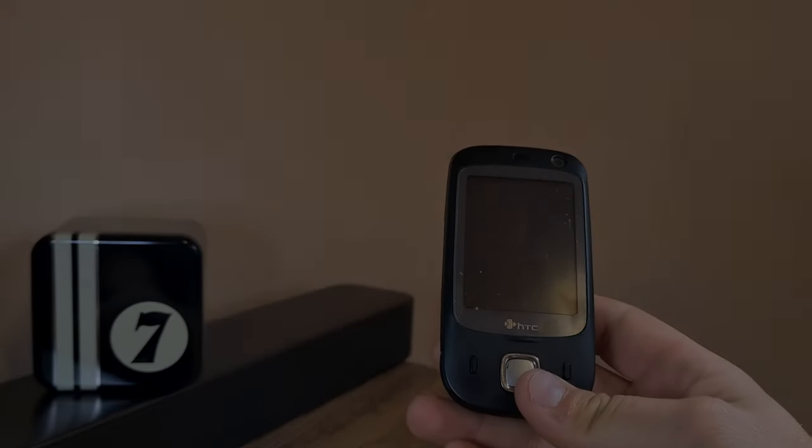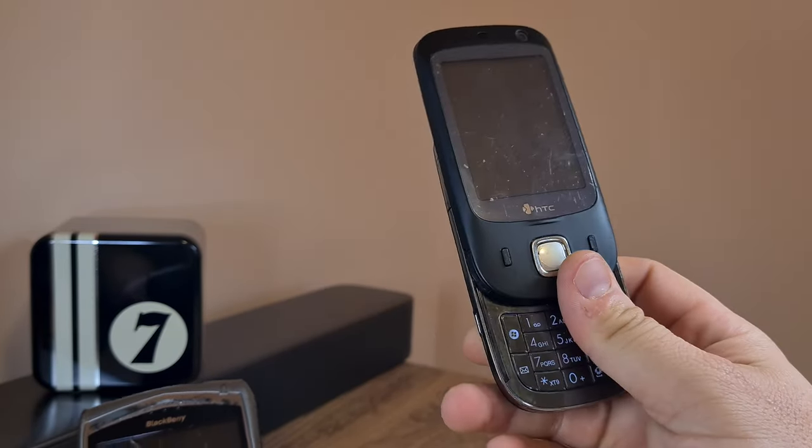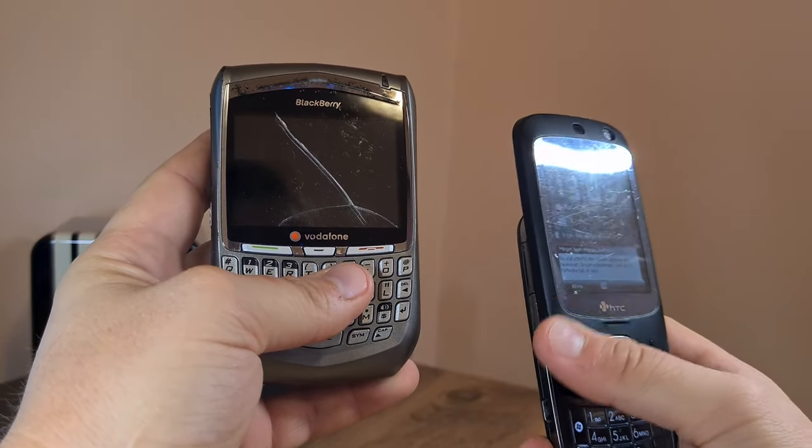I might have lucked out when it comes to unlocking mobile phones with the HTC Touch Dual, but things are not gonna be that easy with this BlackBerry.